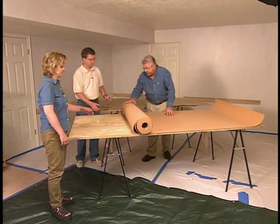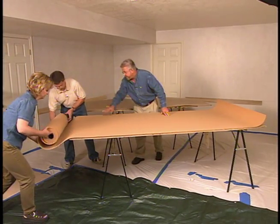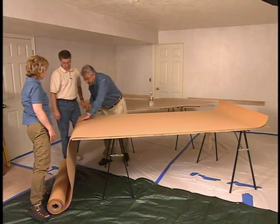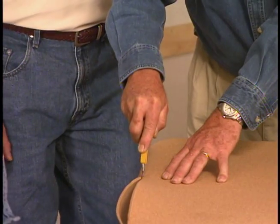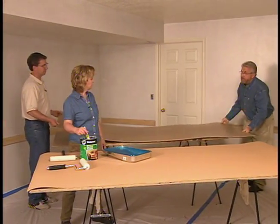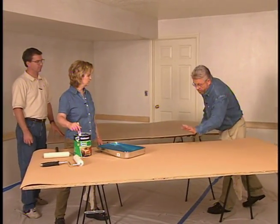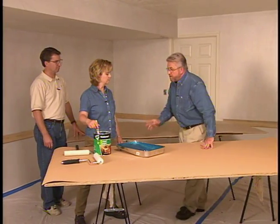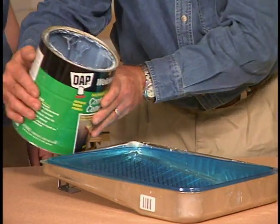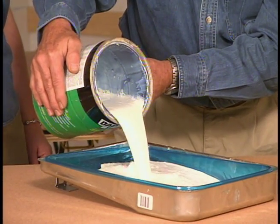The cork we'll be using is a quarter inch thick and comes in large rolls, which we'll want to trim down to a more workable size. Let's just do a rough cut on this first. This is an eighth inch untempered masonite or fiberboard — this is going to be a backing for the cork. We're going to glue the cork to this using contact cement. So let's pour a little bit of this water-based, non-flammable contact adhesive into a paint tray.